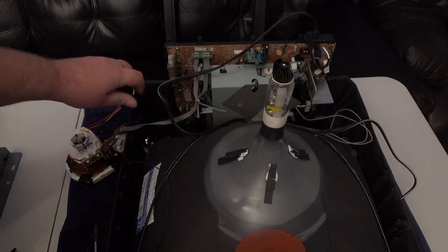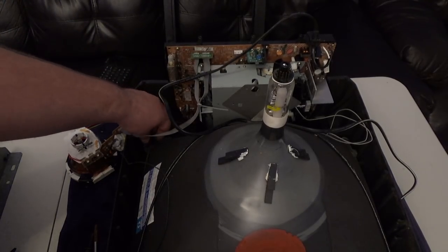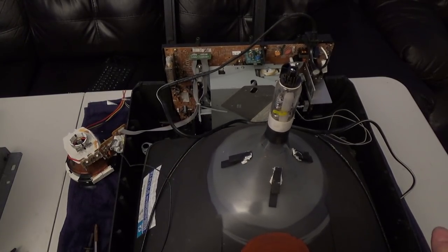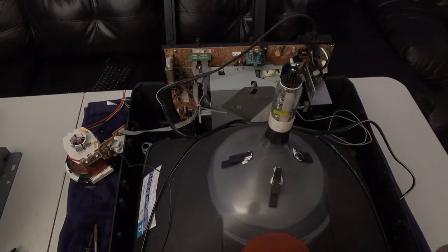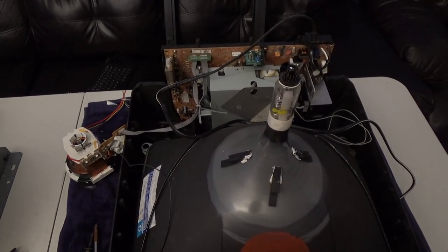I'll give you a tip: try to stay away from Sony. Sony often has a dual-focus setup, and while a lot of Sony tubes can be used, you'd have to customize something to make it work properly. If you want a direct plug-and-play swap, try to get a tube with the same socket.